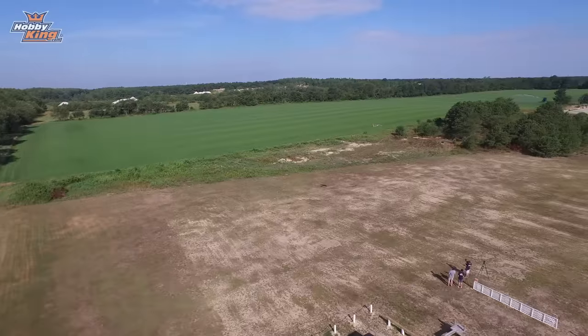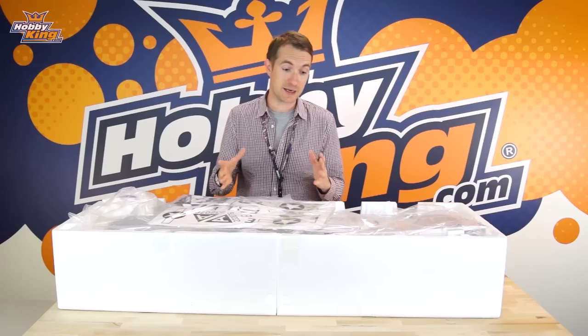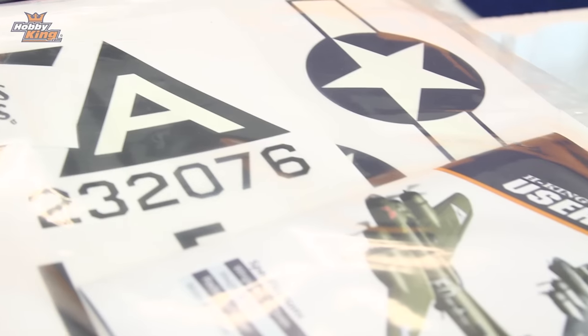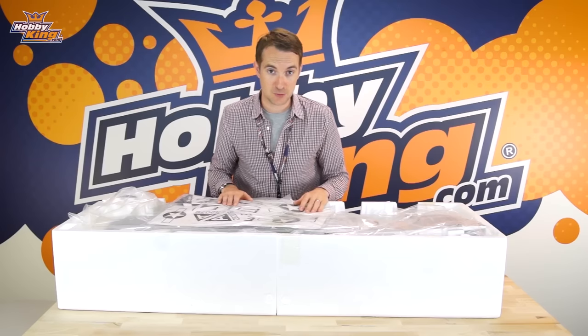Thank you very much Tom and Max — some good flying there. As they suggested, you are now here with me for the unboxing and build sequence of this product profile. There is some assembly involved — it's very straightforward and a few simple steps, a little time consuming just because of its size. We'll go through what's in the box, give you a few more details and specs, and then I'm going to mix it up a little bit — you'll see what I mean in just a minute. Without further ado, let's get on with unboxing this beauty.